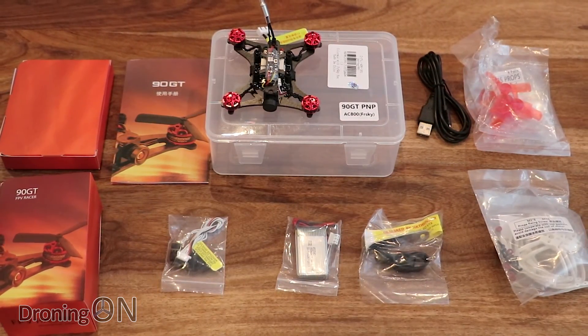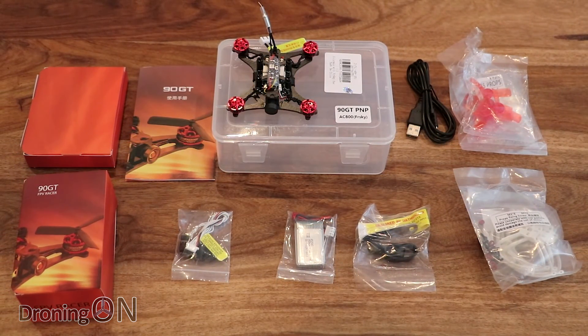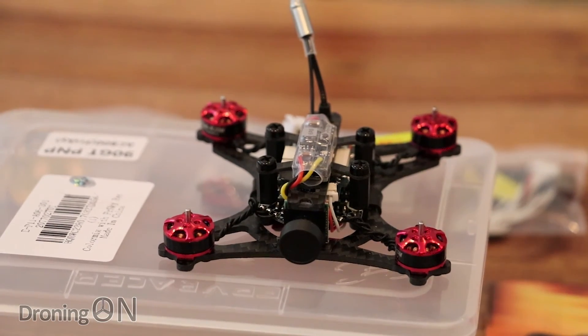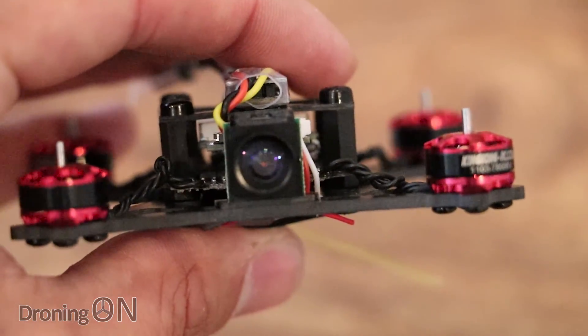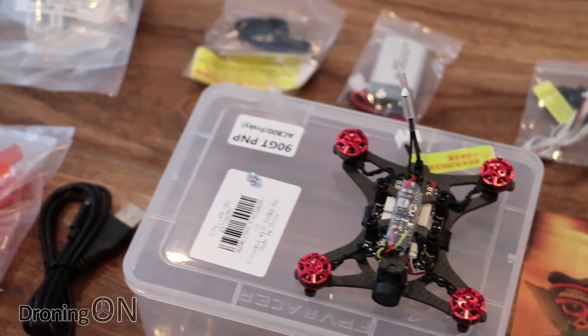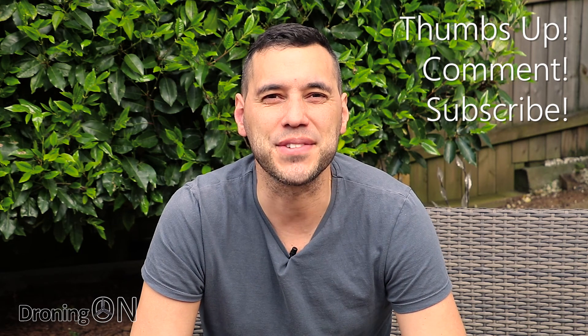Overall the King Kong 90 GT is just a much more refined package compared to the King Kong Q90. It ships with all the right accessories including prop guards, the frame looks almost indestructible, it weighs less, it's presented beautifully, the props will no longer fly off, and it has a 4-in-1 speed controller board instead of individual speed controllers on the arms. This has great potential and I'm looking forward to flying it. So that's the new King Kong 90 GT unboxed, bound to our transmitter and ready for flight. Be sure to click subscribe because part 2 — the flight test — will be available in a few days. Links to the products are in the video description. Give the video a thumbs up and comment below with your thoughts. Thanks very much for watching.